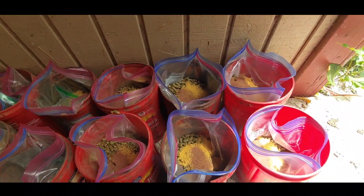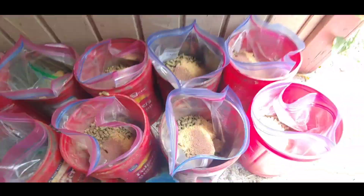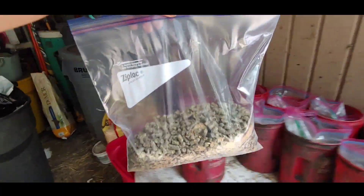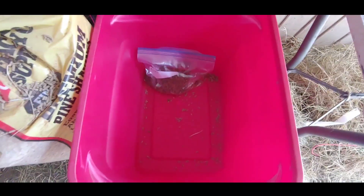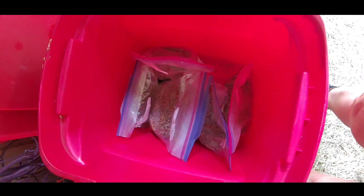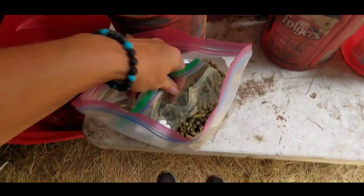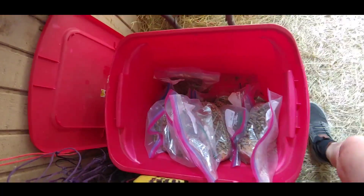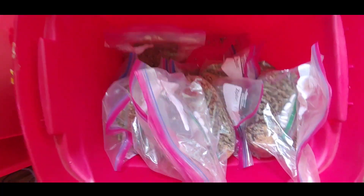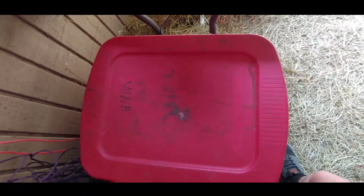The last servings without pill packets go at the bottom of the container, so you use the ones at the top first. We have our supplements everything mixed, and the days without pill packets are packed at the bottom. The bags with pill packets will be on top. That is seven days worth of food, ready to go.